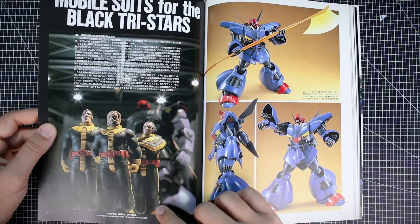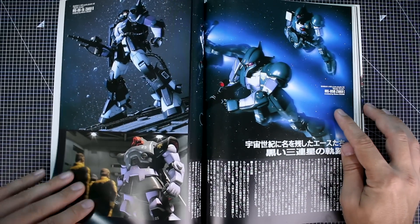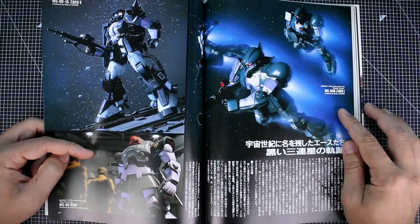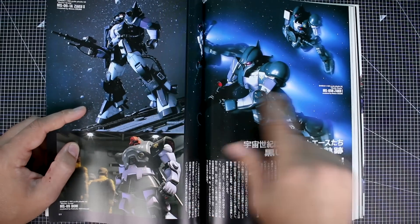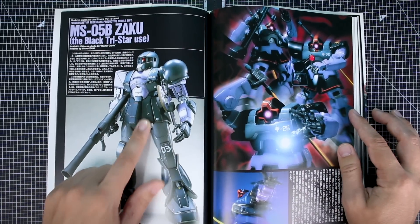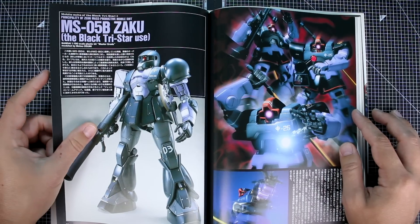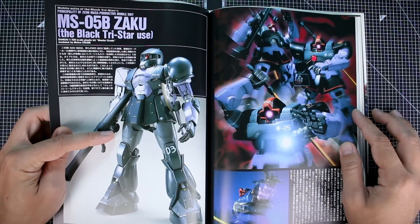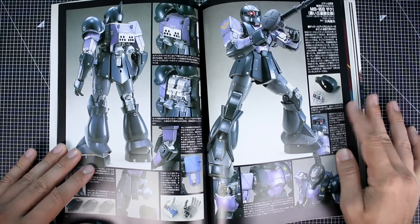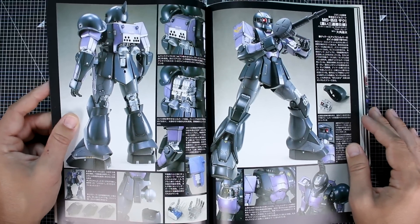These different Black Tri-Stars models are all modeled by different people — the two Zakus both by Moto Osumi, and one by Keisuke Watanabe. Looking at the credits, it seems a previous page may have had a misprint. We see the Zaku 1 — the Master Grade 1.0 — and we still don't have a 2.0 of the Zaku 1, which is unfortunate. I really hope Bandai will eventually make a 2.0 Zaku 1. Hopefully we'd see a few different variations like we've seen with the Zaku 2 2.0.